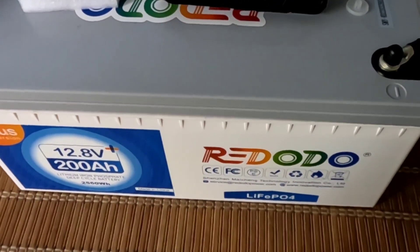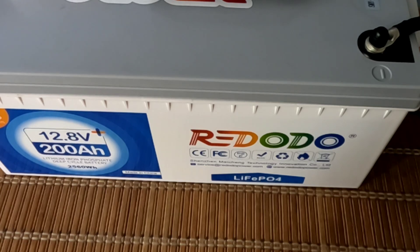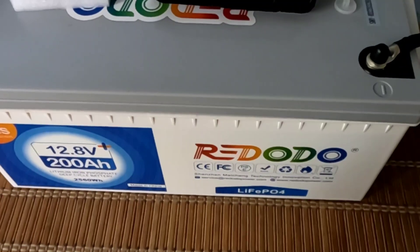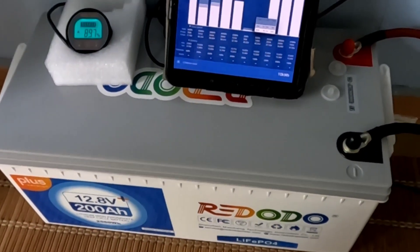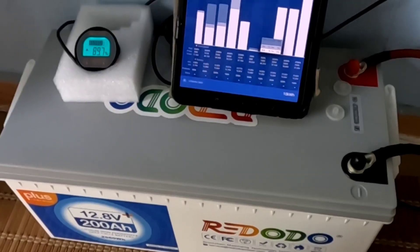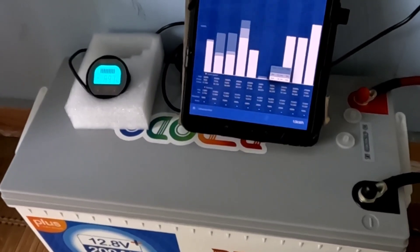So I took the recommendation from you guys and dropped the charging parameters. In the advanced settings on the Victron app, I set it myself to 13.8 volts for one hour and then a float of 13.5, and that has worked absolutely perfectly. I have not registered a single spike since then, and I'll show you a closer view of that log.